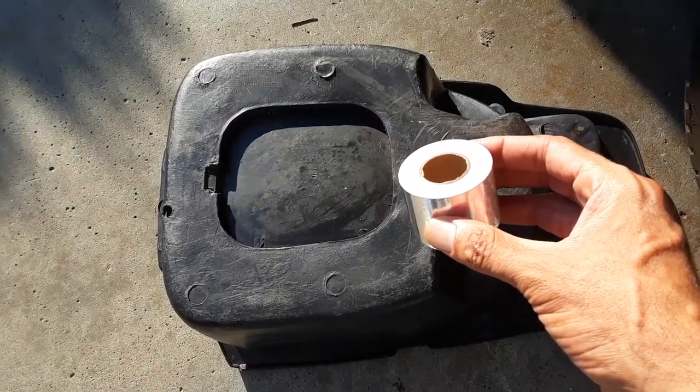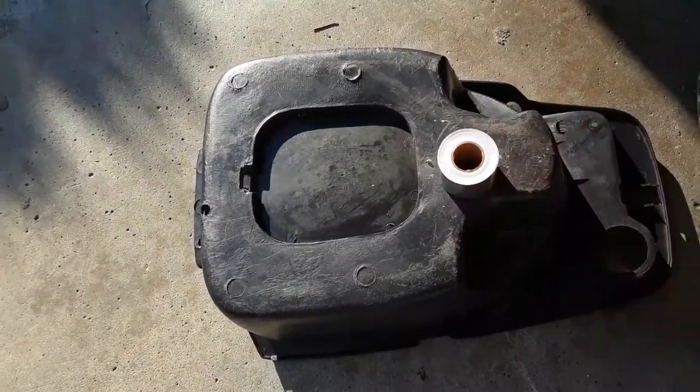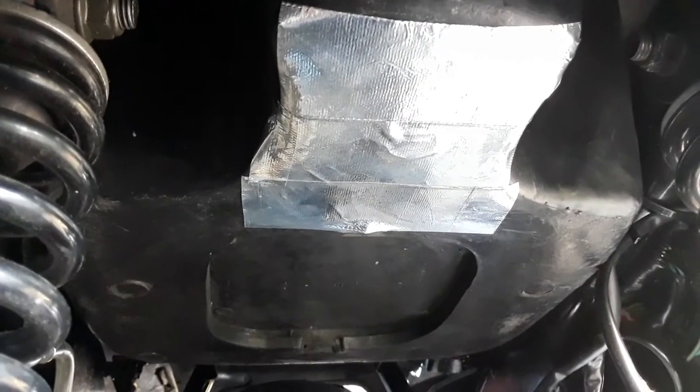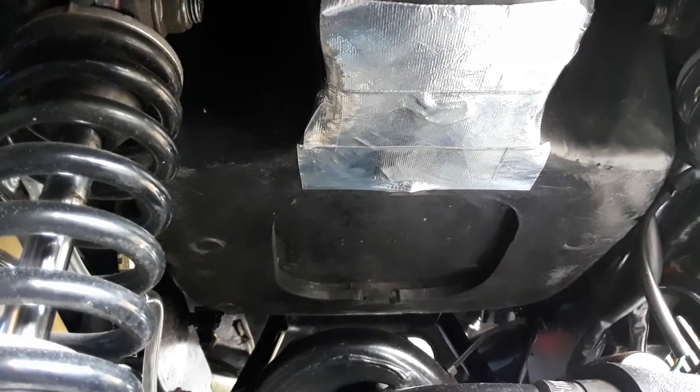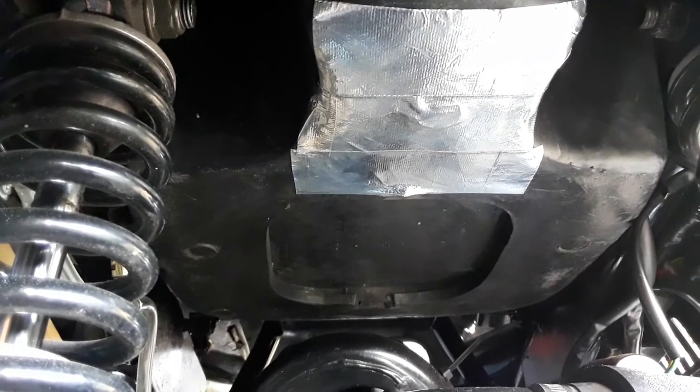So now I'm going to apply the tape. Before we begin, let's get our initial measurement and it's 89 degrees. Now we're going to go on our second run — the same exact route I took earlier, no changes.